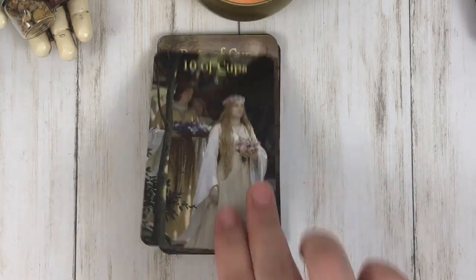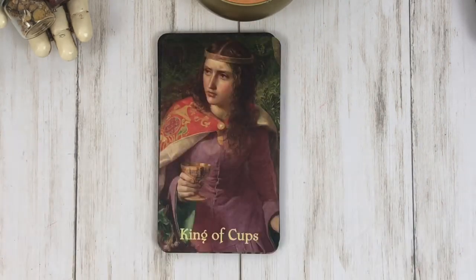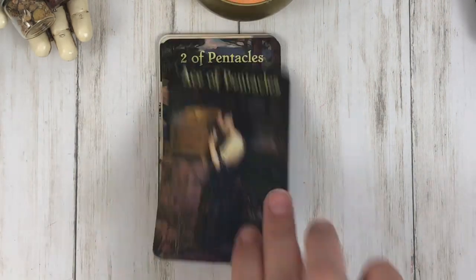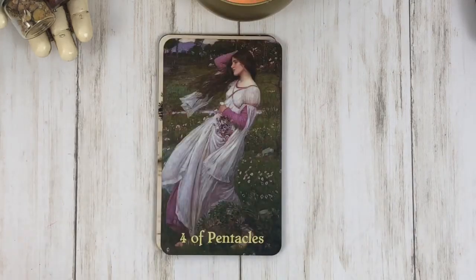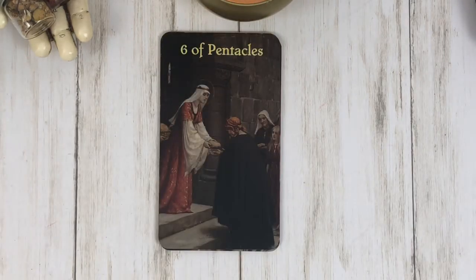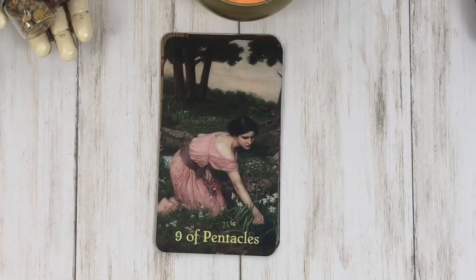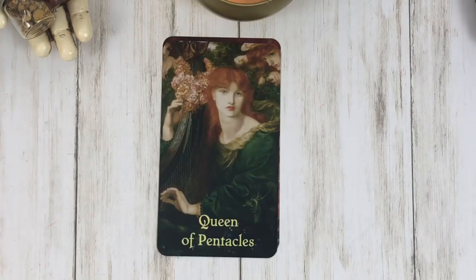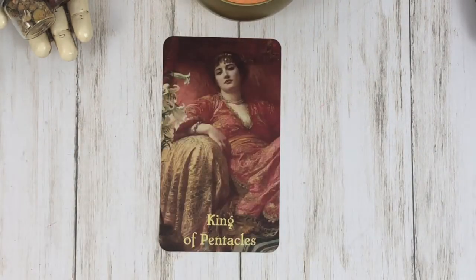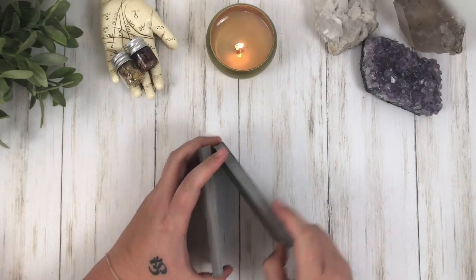Nothing wrong with the yellow font — it's very clear and very easy to see. That's just a personal preference. Another note: there are men in this deck; however, the Kings and I believe the Emperor are depicted as females. I know some people really don't like that. I don't mind it because it's all about the energy that's being portrayed. Some people feel like that's a deal breaker, so I just feel like I should mention it.